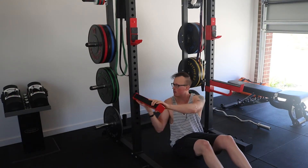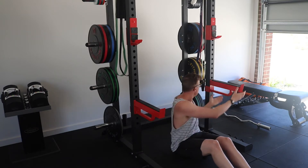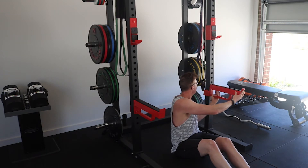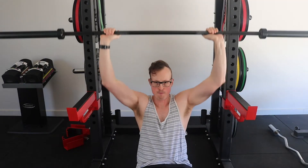Firstly, you want to find yourself a squat rack or a half cage that you can set some safety rails on — not only so you are safe from getting squished, but more importantly so that the bar stops at the right height so you can do a dead stop. This is a Z-Press pin press variation.